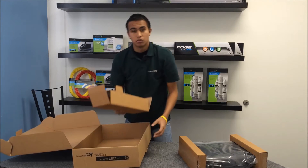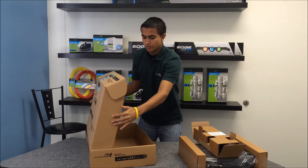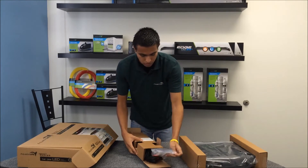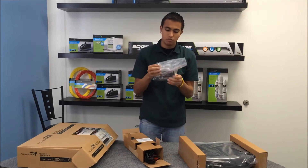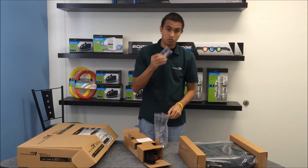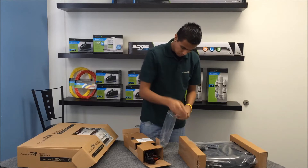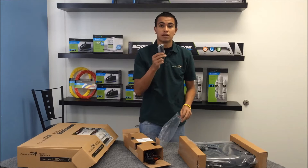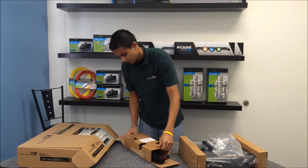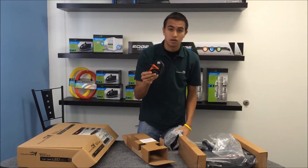Inside this box, you have a parts pack, and I'll show you what's inside of that. Here you've got a remote for the light fixture, suspension hardware, the cord to hook up your light fixture to your computer, your power supply, and the power cord.